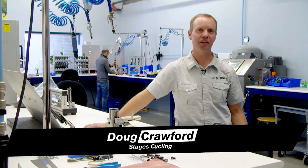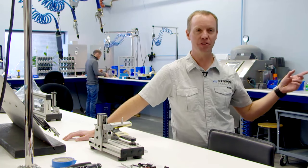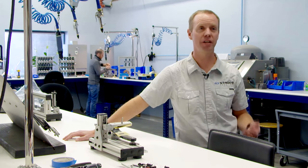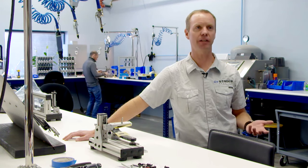Hi, I'm Doug Crawford and this is Stages Cycling. We wanted to take the opportunity to show you around and introduce you to our product, show you some of the benefits — not only about the product, but how we actually manufacture it here in Boulder, Colorado. We're about 300 meters away from Crossnats, taking place here at Valmont Bike Park, so it was a perfect opportunity to show you how the product is manufactured and why it's so diverse in terms of application in cycling.